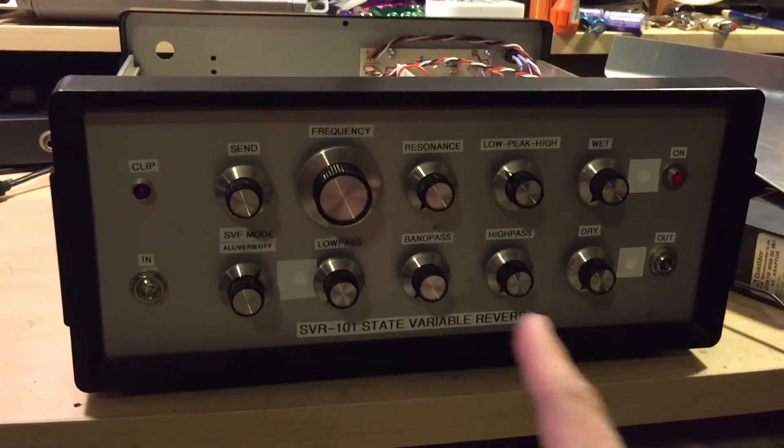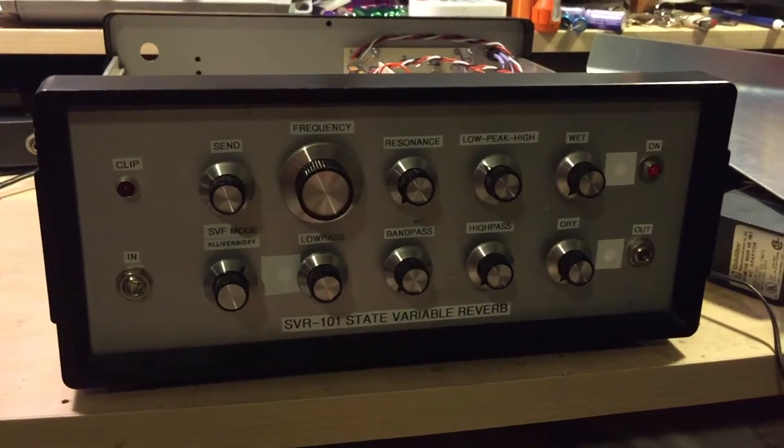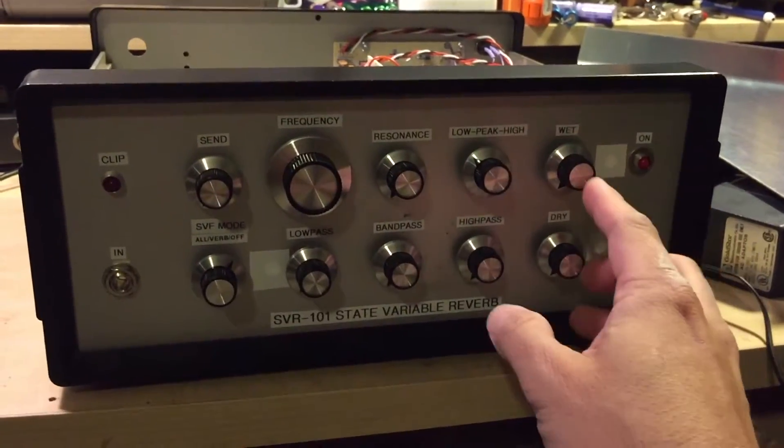The interesting routing scheme I talked about is this switch here. So when you have it in off mode, the filter is disabled. All you have is the send of the reverb and the wet and the dry mix.